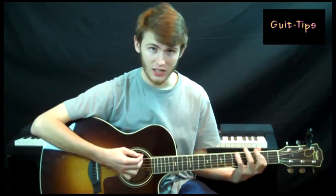Once you play through it three times, you're going to set the metronome and up it two beats. And you're going to play it again three times without screwing up — practice, and up it.